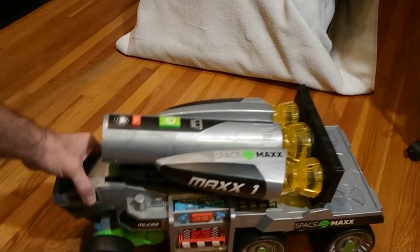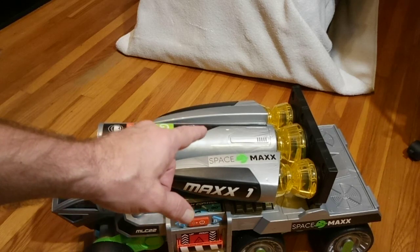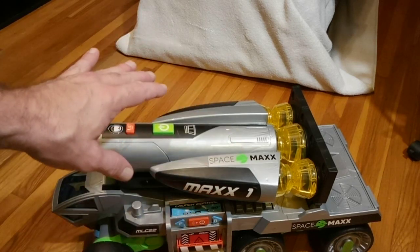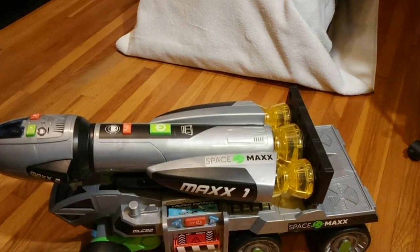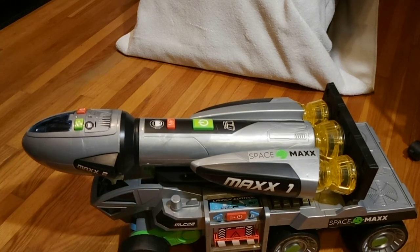Alright, it's been Space Max. Thanks for watching — had to do coverage on this. Got it at Target, it was about $35. Yeah, this big old toy costs less than like one small Star Wars toy, and definitely less than one small G.I. Joe toy and anything Mattel.